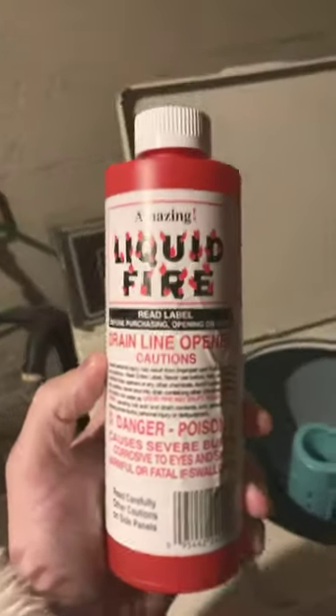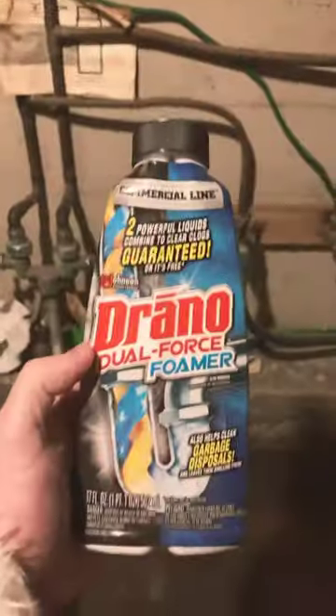I recently used some Liquid Fire and it really helped a lot, but I want to test out a different product today. We're going to see if the Drano Dual Force Foamer can push the rest of it out and really give us a clear sink.